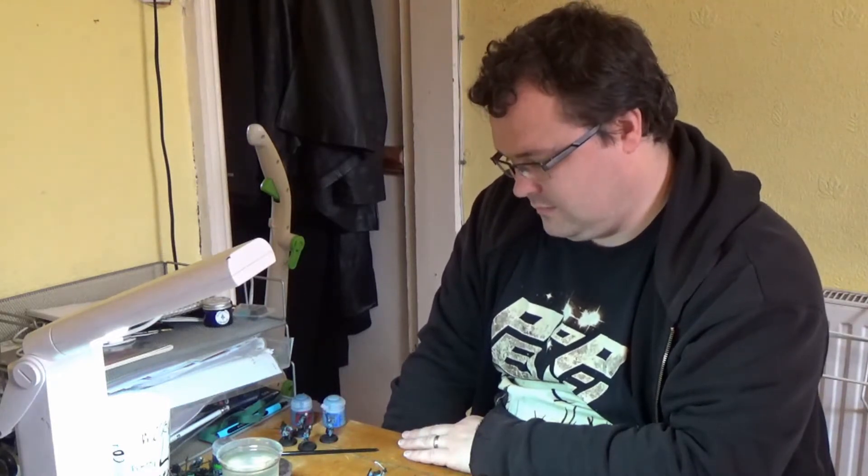Hello everyone and welcome back to Dwellers in the Dark. This is part two of our Angmar Army painting tutorial — or insight, we'll just have to see how the results come out. We're still on the 12 models being taken up to tabletop standard. We're going to have a few chats on the techniques and what we've got done up to date, and look at a few other bits and pieces. Over to Aaron — what have we actually done with the models from where we left it?